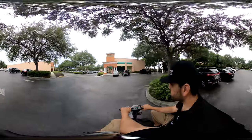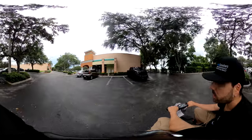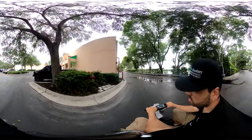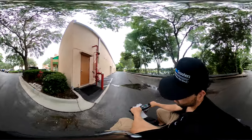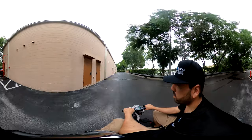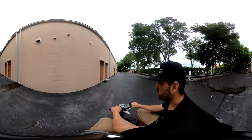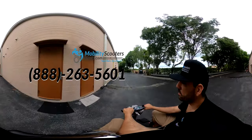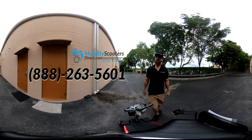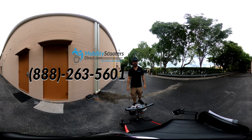It's priced just right for a folding mobility scooter that has all these features. It does also have a USB charging port, so if your cell phone starts to die after a long day out and about, you can just plug your charging cable right into the scooter and the scooter's battery will charge your phone — very convenient. You also have armrests included at no additional cost. All in all, this is a really great scooter, one of my favorite folding mobility scooters. I'm Sergio with Mobility Scooters Direct — thanks for watching, have a great day.